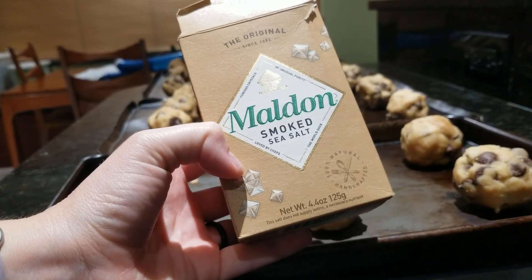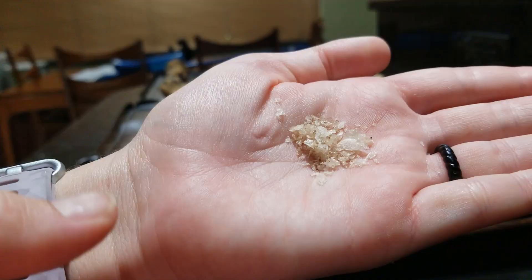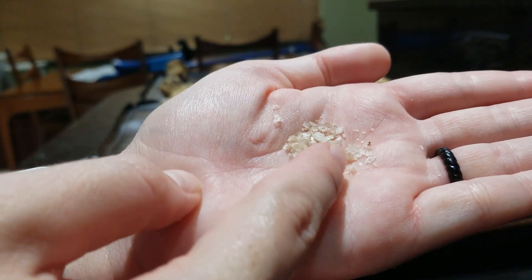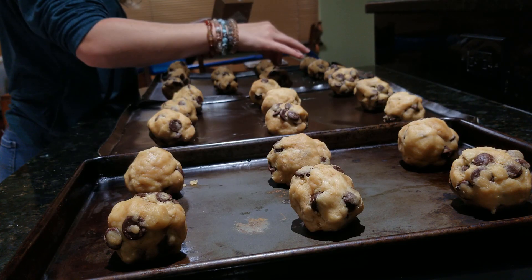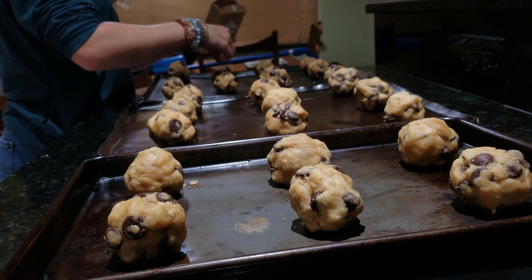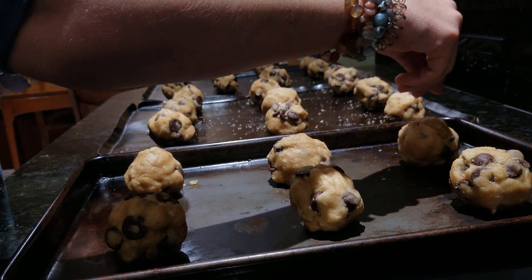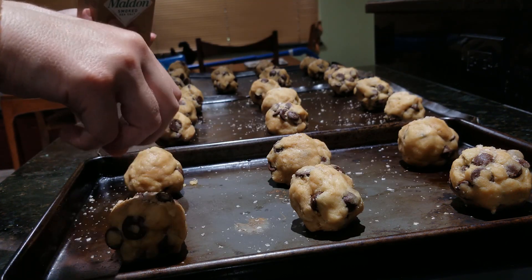As an optional final step before baking, I use my fancy Maldon smoked sea salt. This is a flaky salt with a subtle smoky taste that brings a new dimension to these cookies. I sprinkle just a little over each cookie — I'm sure you could use any other salt to give it that crunchy bite as well. I'm just a bit extra when it comes to baking sometimes.